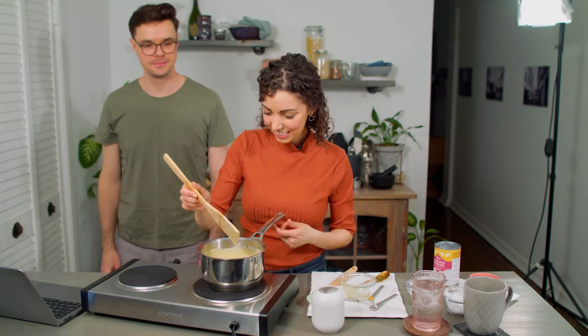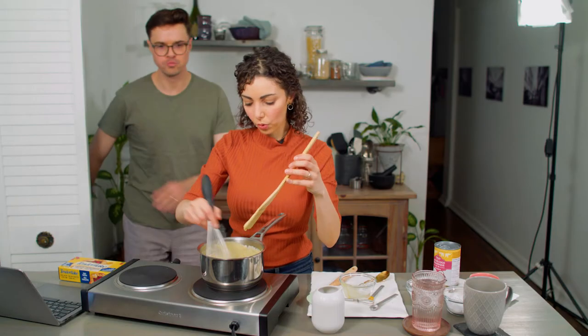That has boiled, so I'm going to take it off the heat. It's very thick now — let it cool next.